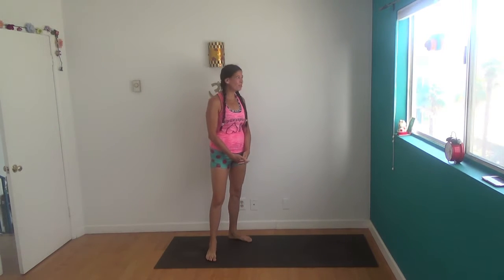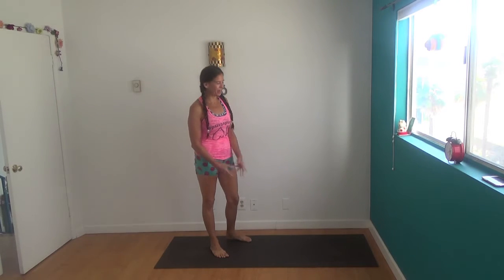Hey, it's Shana Meyerson with Yoga Athletica's Handstand Drill-A-Day Series. It is our October Fast — we're going to get the stamina going today.